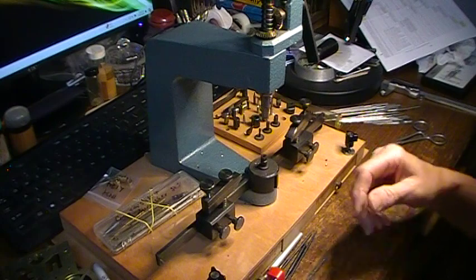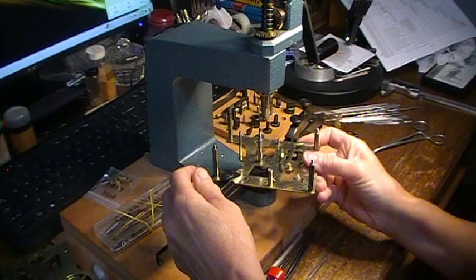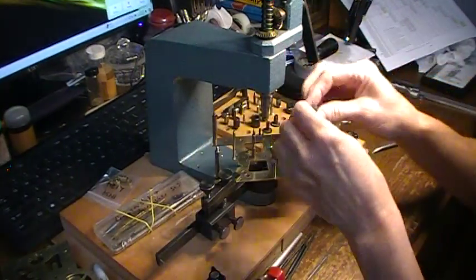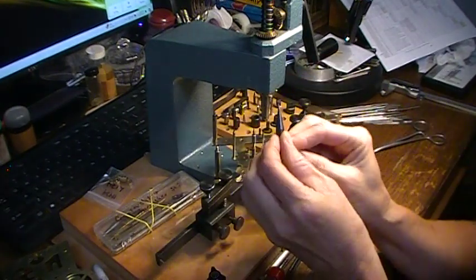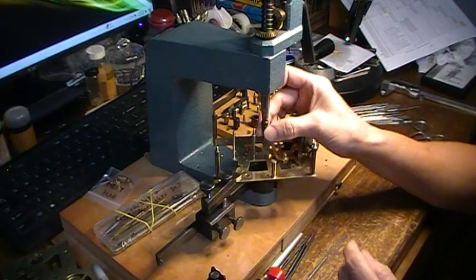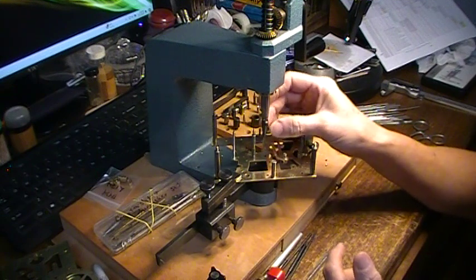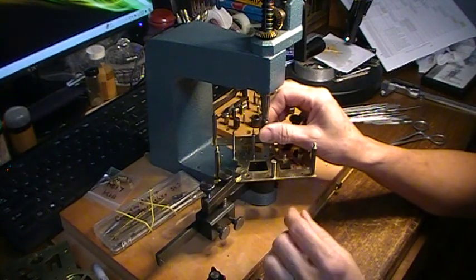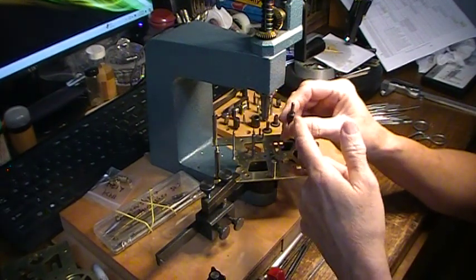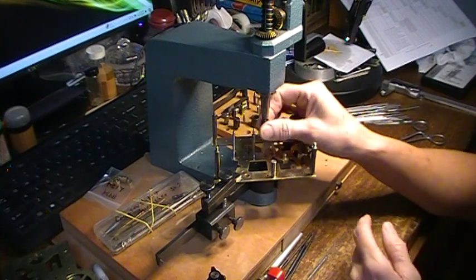I'm going to start with the back plate, still working from the inside. The first step is to put in the little pointy centering tool. What I like about the KWM is it just slips in and then there's a slot going this way — you just turn it sideways either direction and you're ready to go. The Bergeon set, you have to sit there with a little screwdriver and attach and detach each one, and it takes four different things to do each bushing, so you're constantly changing out pieces. This is a lot more convenient.